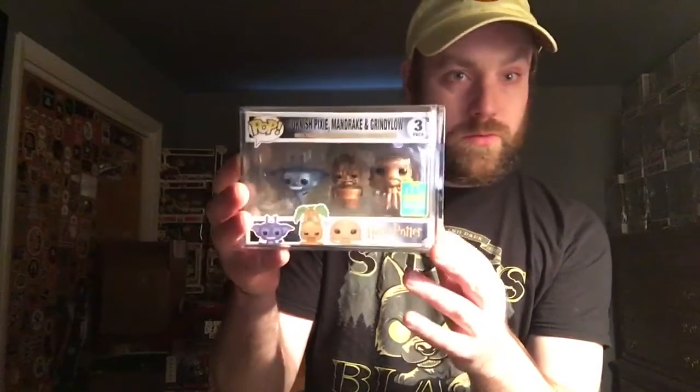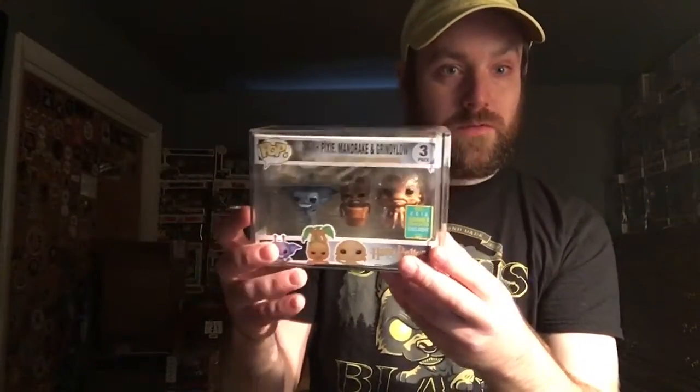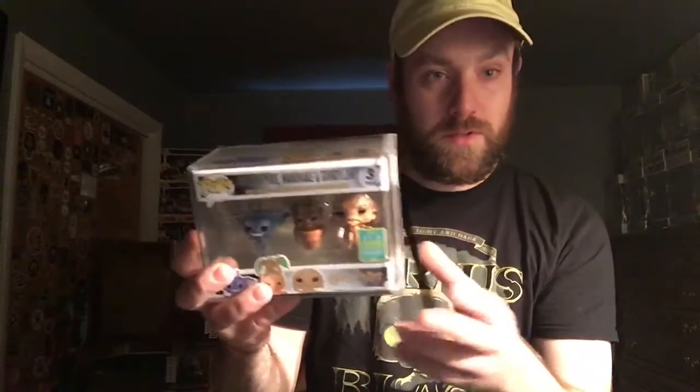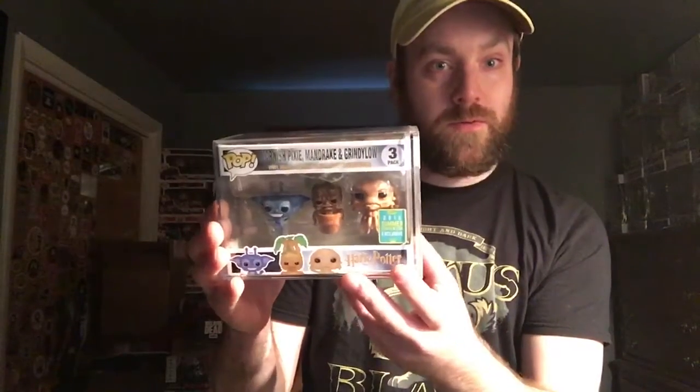I kind of want to take this out of the box and display it, but I have to clean out another cubbyhole to display this. It's taped really really good in this hard stack, so obviously I could use this hard stack for something else because I have other autographed Pops that are not in hard stacks — I just have them in really thick Pop protectors, like the .5 or thicker Pop protectors.